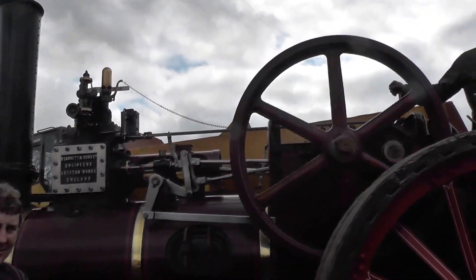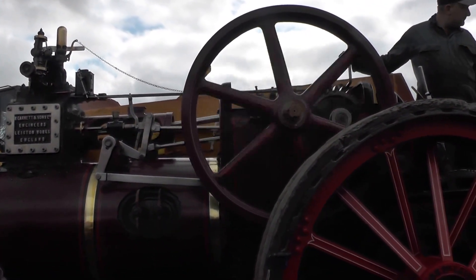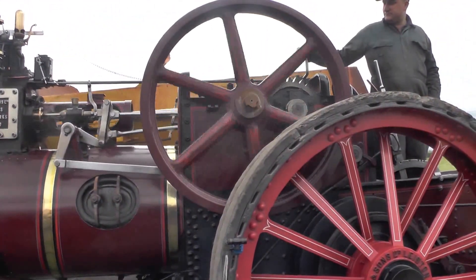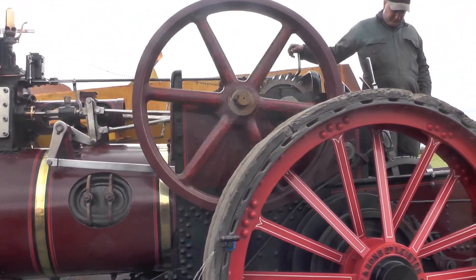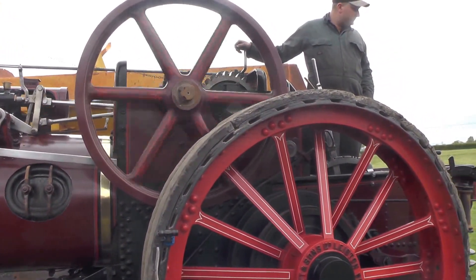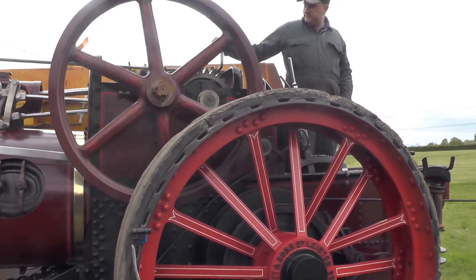That is ideal winching speed. You don't need to have it going like hell, because she's pulling just as hard at that speed as she would be at three times the speed. That's the power of steam. So just bringing him in nicely under control.